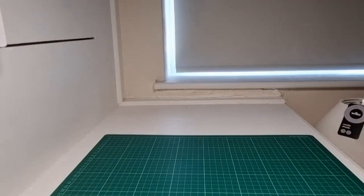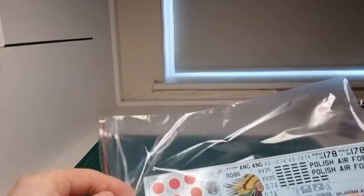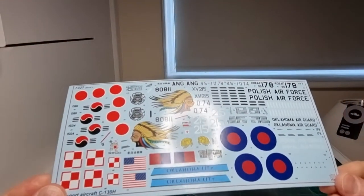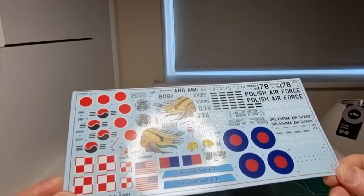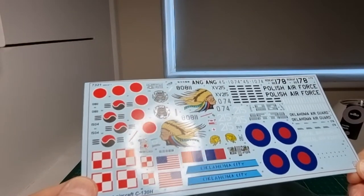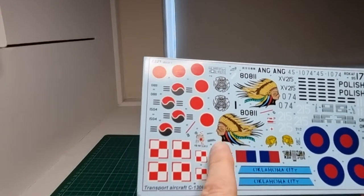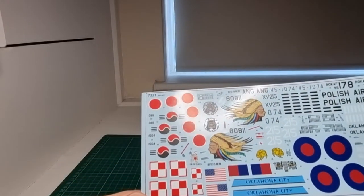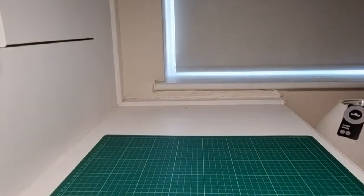The main decal sheet in the clear bag has a nicer texture — it's less shiny and more matte. Very nice indeed, even including decals for the control panel if you want to put that in. The tail art for the US version looks great, and for the Polish version you've got a couple of figure decals as well.